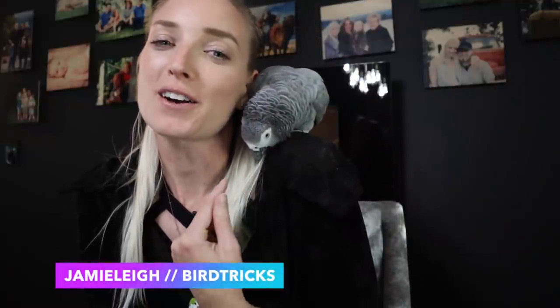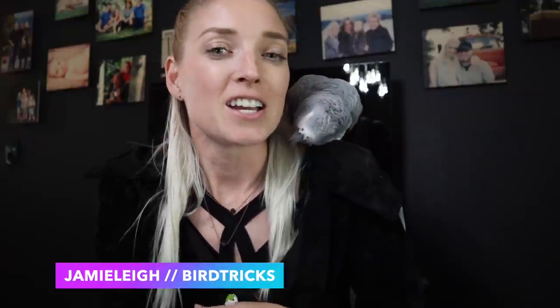Hey everybody, Jamie Lee here from Bird Tricks. Today I am joined with my Congo African gray, Greg Cressy, to talk to you about how to get your bird to eat healthy. If you've tried some things in the past that haven't worked, or you've heard a bunch of my tips and tricks and just never put them to use, this is just another reminder and maybe a different angle that you can take to get your bird there.